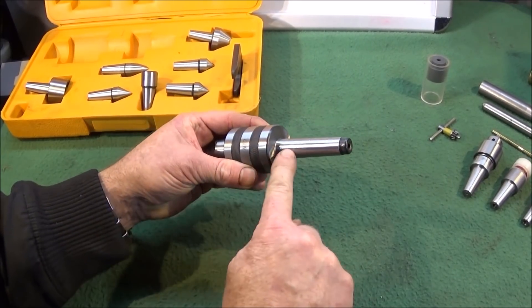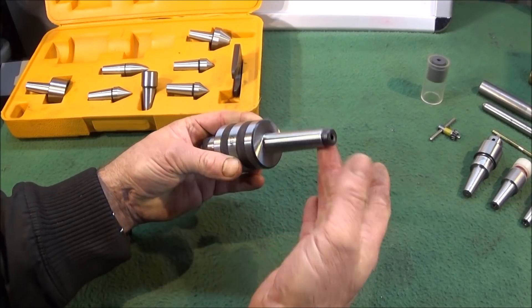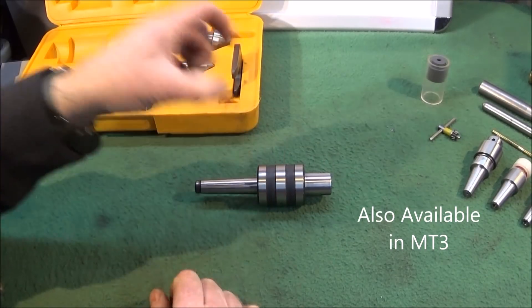The MT2 taper on the end here is not too long, so it's ideal for the Chinese mini lathe or my Myford ML7 lathe.